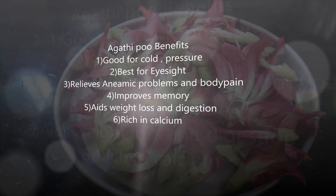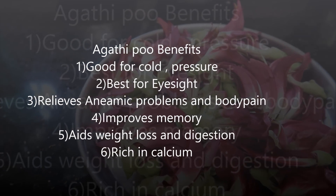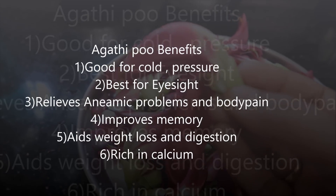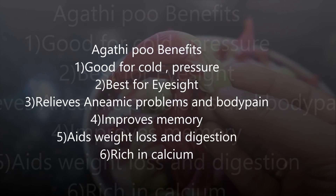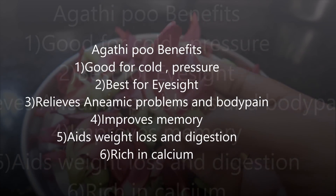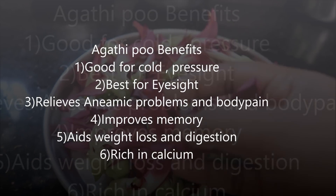We are eating a tree in a tree. We can see a tree in a tree. It's a tree in a tree. I have a tree in a tree. You can see a tree in a tree. For a tree in a tree, you can see a tree in a tree. This will help us share weight loss. It also has calcium.